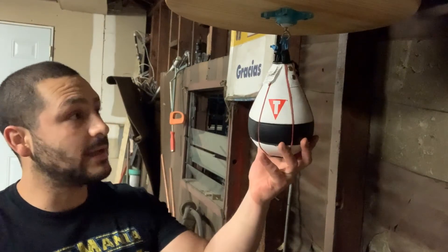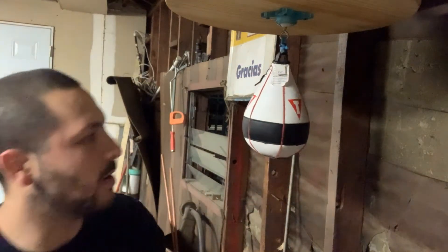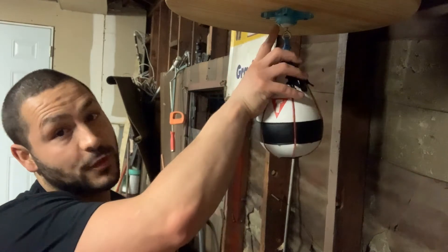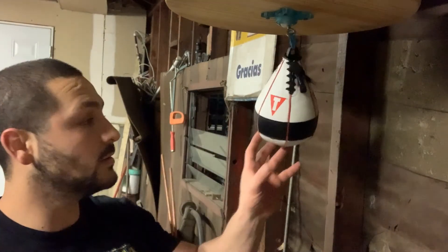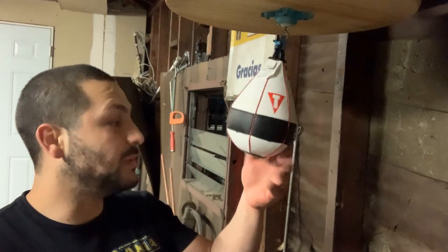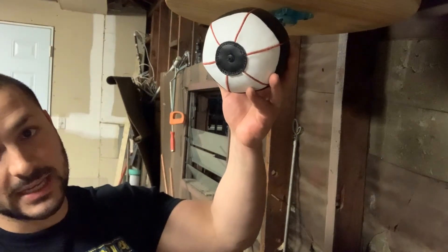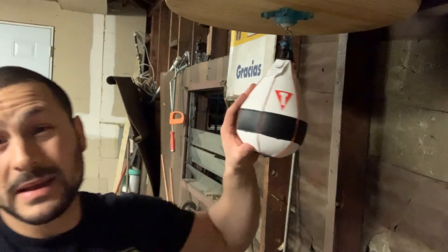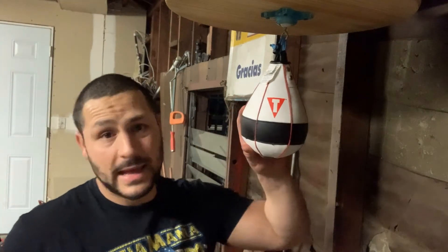It's a small speed bag — I think it goes for around $50, which is what I bought it for. I have it on the Thrasher swivel, the Evo 13. The black patch again is for the weight. I do recommend this bag, but it's not really a beginner bag, to be honest with you.